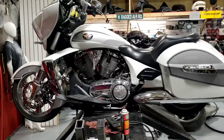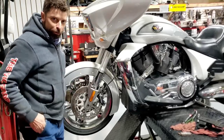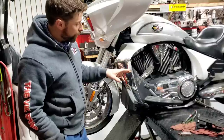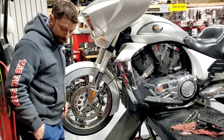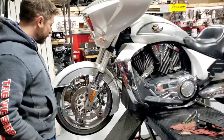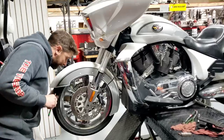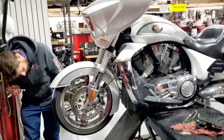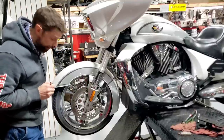The best way to start looking a bike over is to get it in the air. I'm using a big professional table, but you can achieve the same results with a smaller jack at home. You can absolutely lift from the engine - it's a solid member of the frame. Starting with the front, the only tool I'm using is my pen light. The wheel spins freely; I can hear the brake discs doing their thing. This bike's going to need a front tire - it's down to the wear bars.